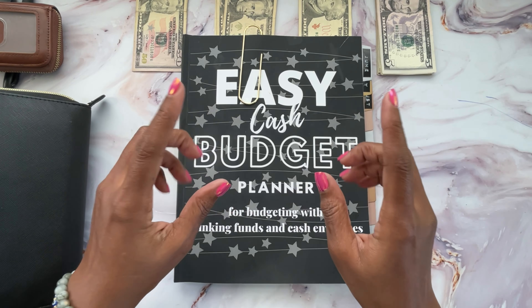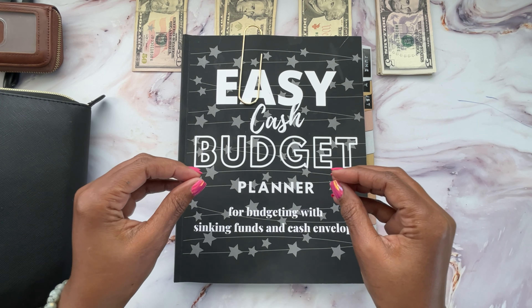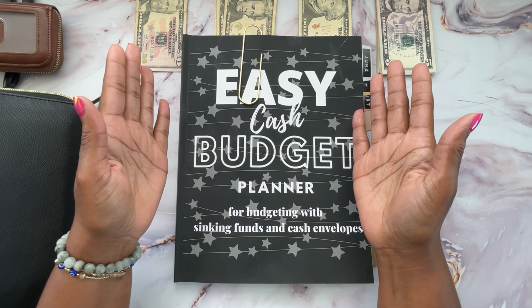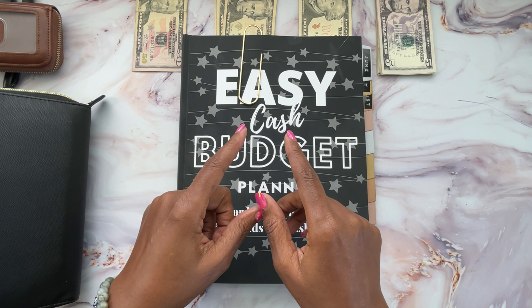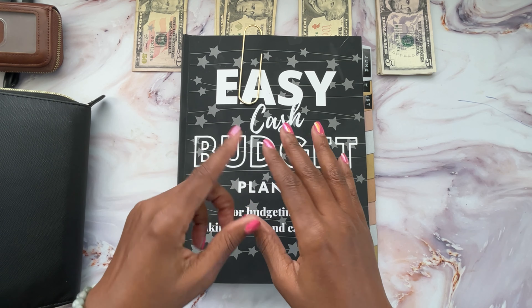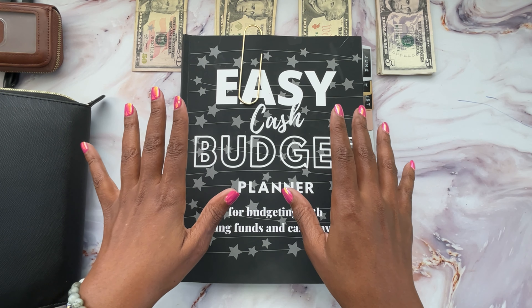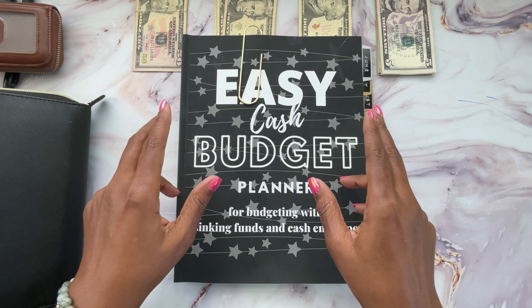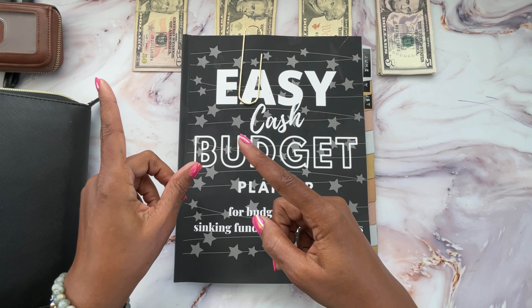Well, hello and welcome back to the channel. It's Salisa coming to you from Beautifully Me and You. And today I thought I'd bring you guys a cash stuffing. No budgeting involved this time. I went ahead and did the budgeting off camera and I have the cash stuffing tracker sheet and I'm just going to do a straightforward cash stuffing for my sinking funds and cash envelopes. If that sounds like something that interests you, then let's get right into it.